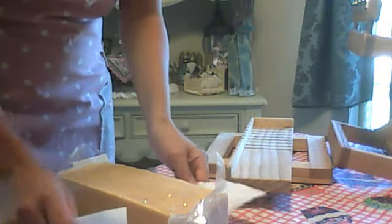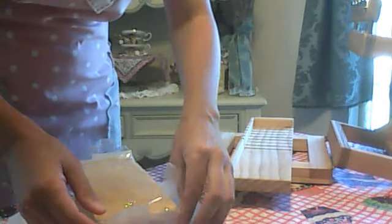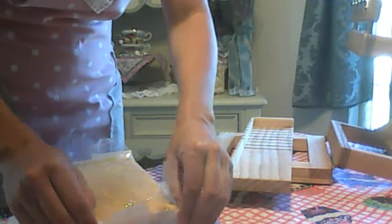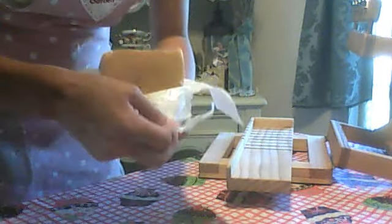Good morning everyone. I'm going to get ready to cut the batch I made last night. This is the Pea Sugar. This is a Bath and Body Works dupe for the Hello Sugar. I don't believe they make that anymore, but if you like lemon scents, it's a pretty good scent.